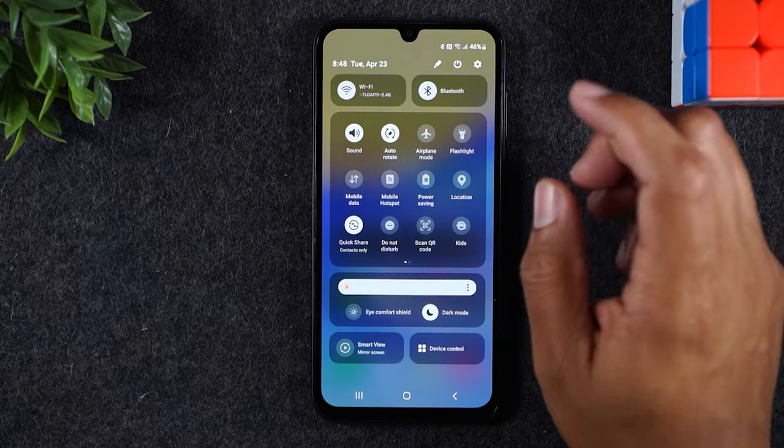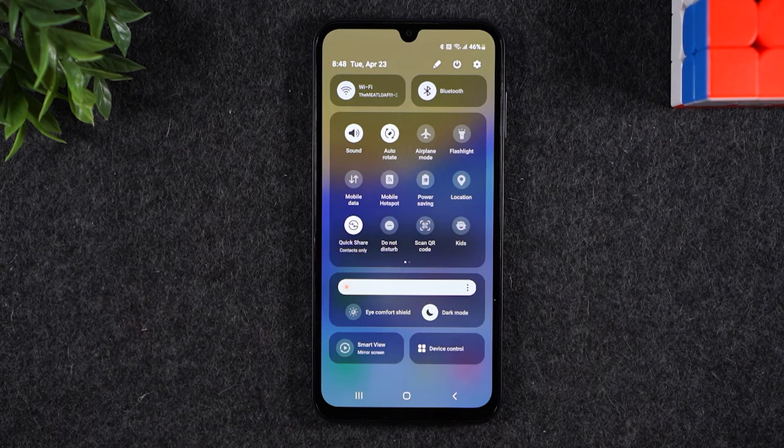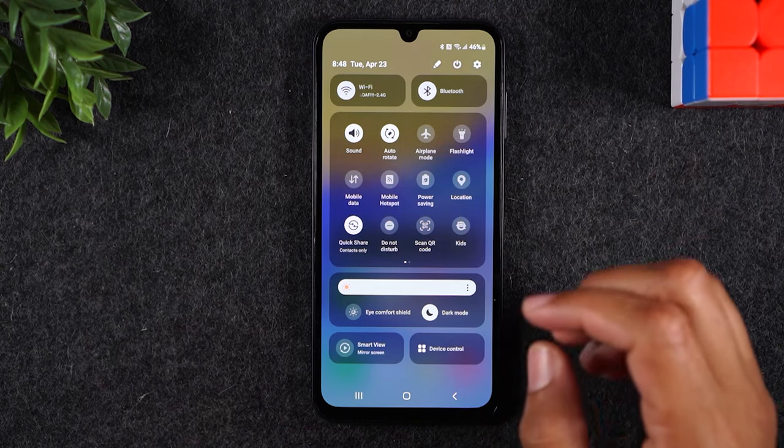You're going to swipe now from the top of the screen — actually, by the way, let me show you this, because you guys might have noticed this, and this could be frustrating for some of you guys.